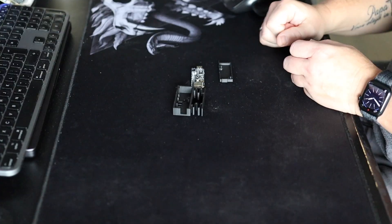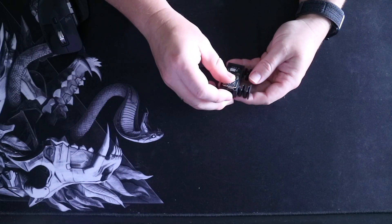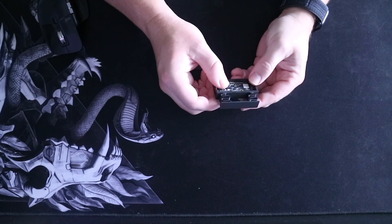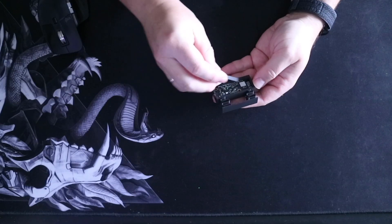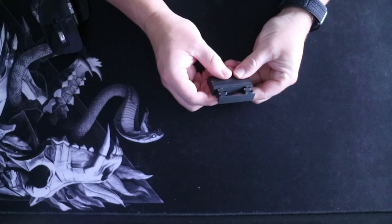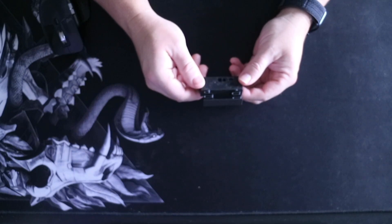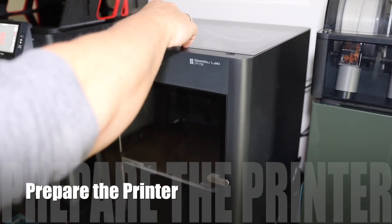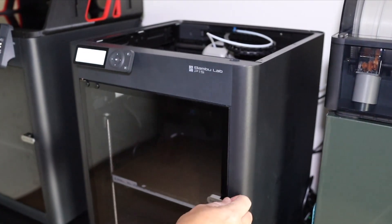Download the file from Maker World, print the case and put the part in. Be careful putting this part in because again the antenna is really sensitive. After this we get to the final preparations: removing the lid and the print pad from the printer.